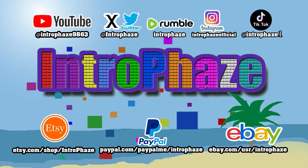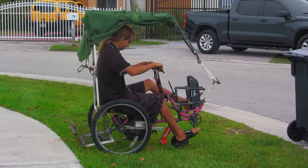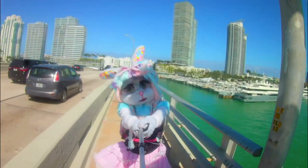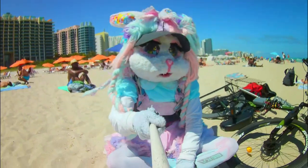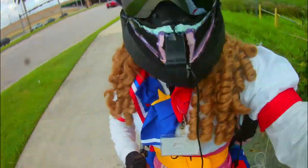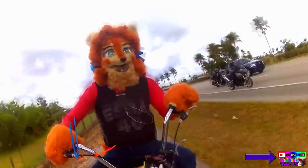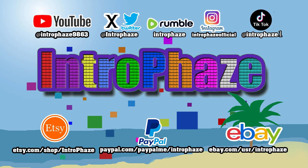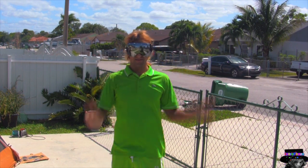What's up guys and gals, this is Introface. In this video I'm going to show you how to protect your peripheral vision.